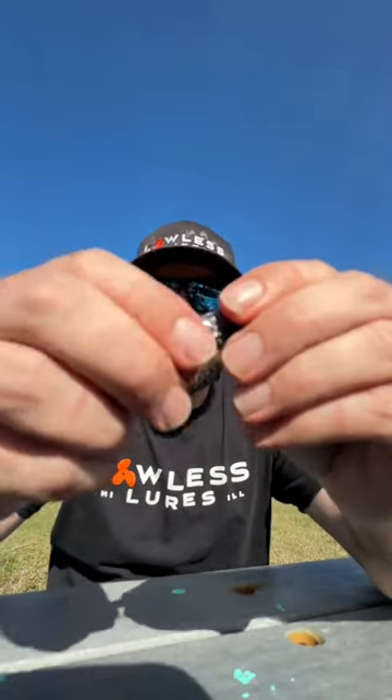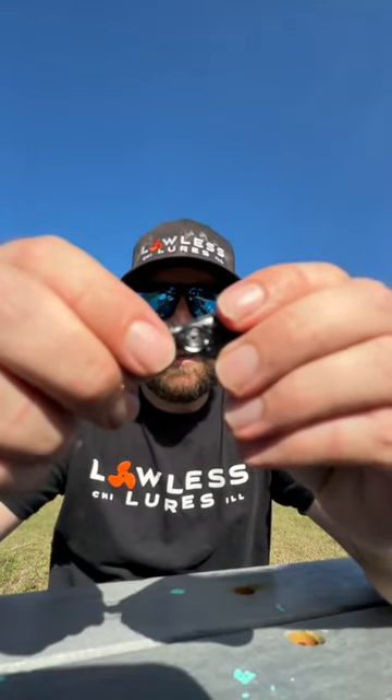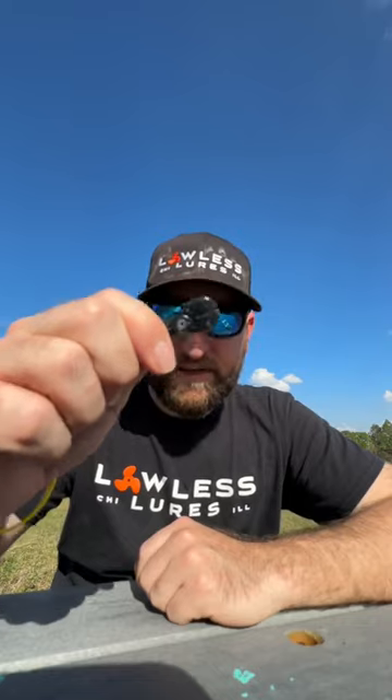It will fray your line to pieces. With Lawless Lures, we have a hardened plastic grommet in our tail. This will work for braid, fluoro, mono — whatever you throw. This is not going to fray your line.